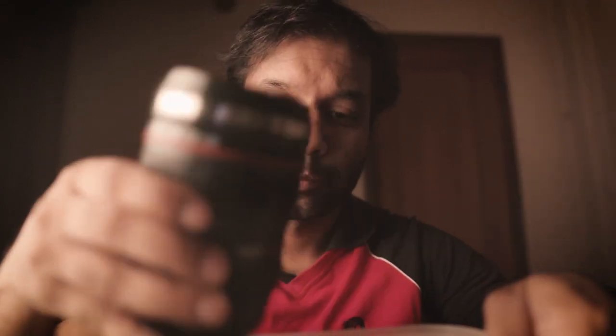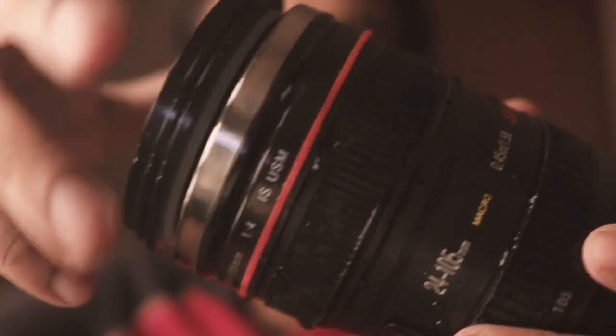Alright, just hold on to your horses. Now, before you bombard me with all sorts of comments — for those of you who couldn't guess — this is not a real lens as such. This is more of a coffee cup.